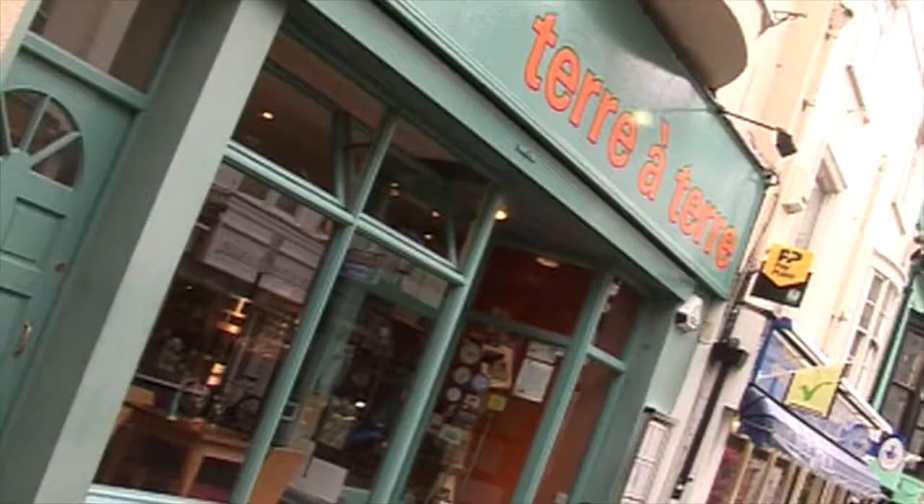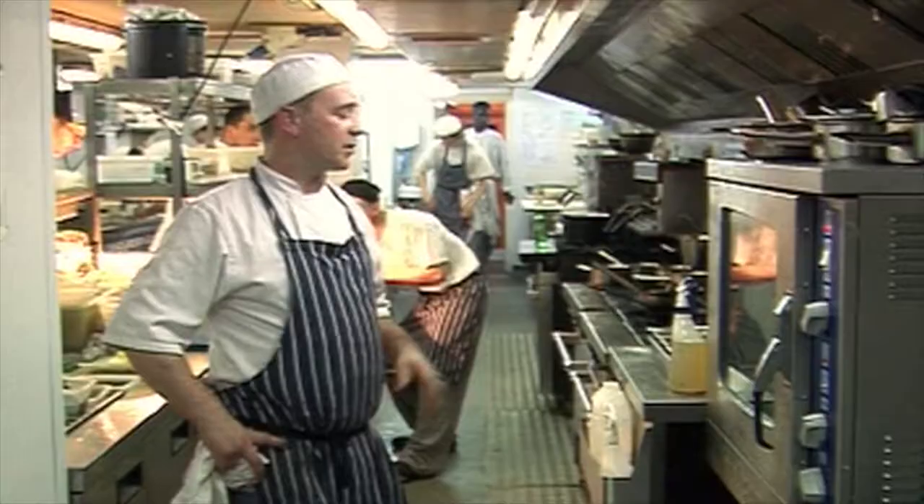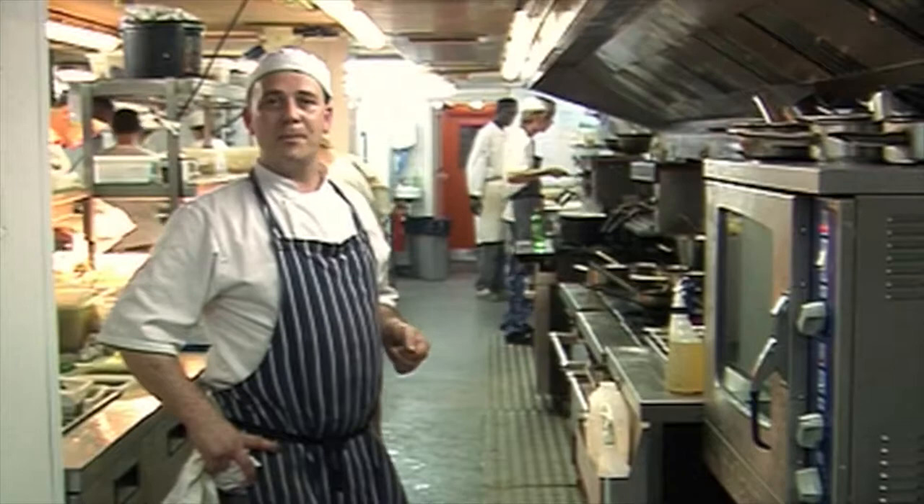Hi there, welcome to Terra Terra, the vegetarian restaurant at 71 East Street Brighton. My name's Glenn Lester and I'm the head chef here. I'm just going to show you a dish called the Itai Gnocchi. It features on the menu here and it's quite popular.